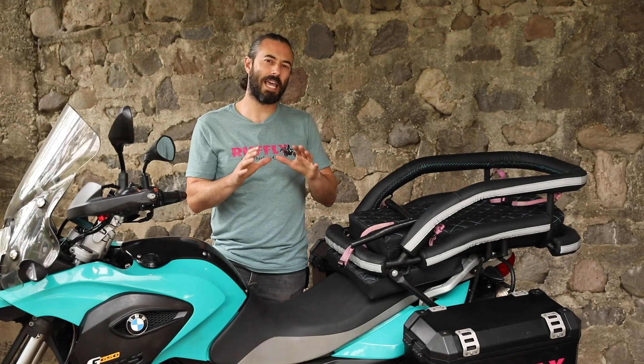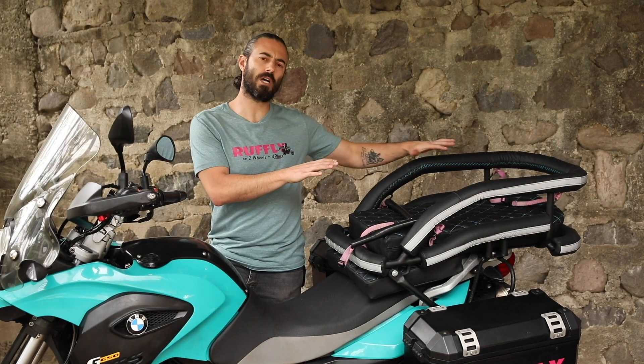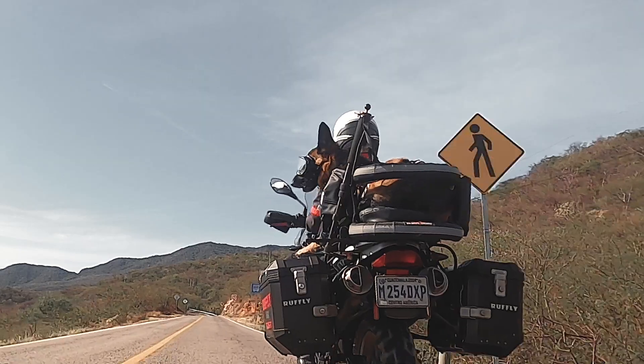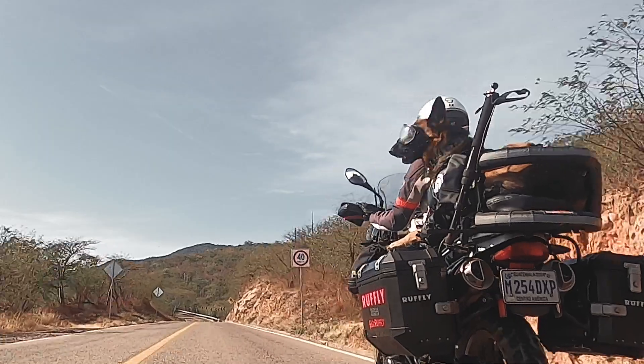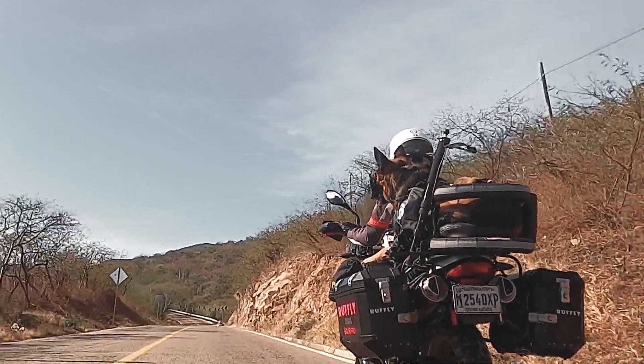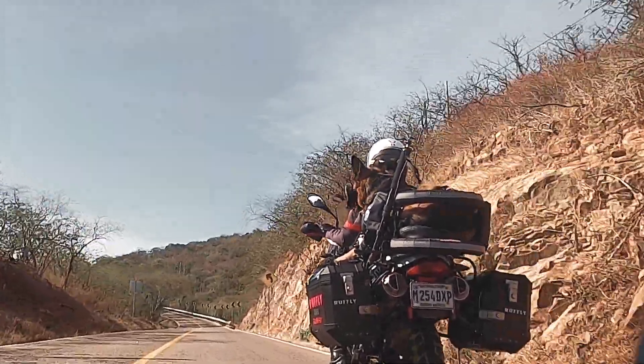As a reminder, the K9 Moto Cockpit is a motorcycle dog carrier for medium and large sized dogs. The dog rides in a laying down instead of seated position that keeps the weight lower, keeps them more comfortable, and keeps a better look and performance for your bike.